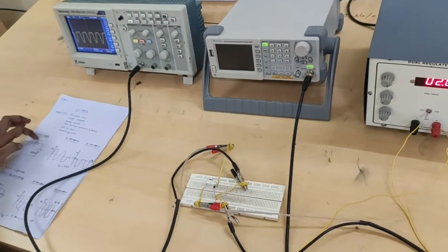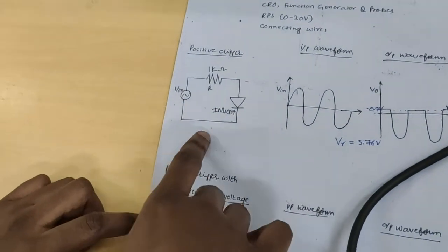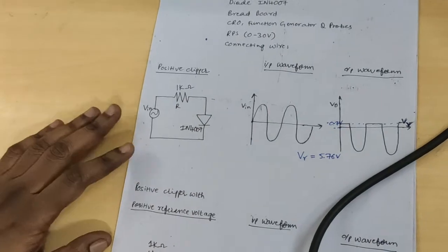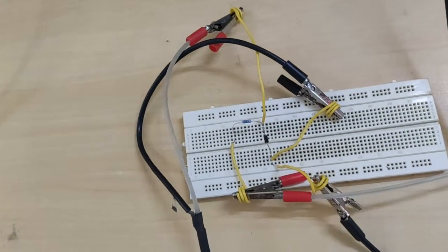First, positive clipper. This is the positive clipper circuit diagram. Connect the circuit as per the circuit diagram on the breadboard.